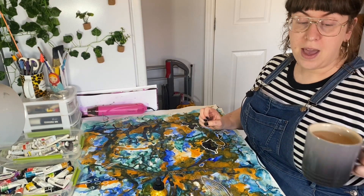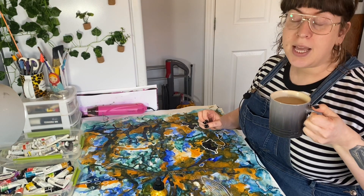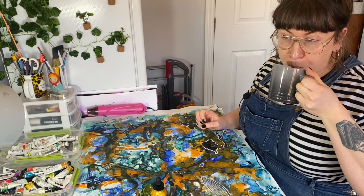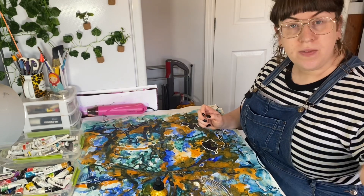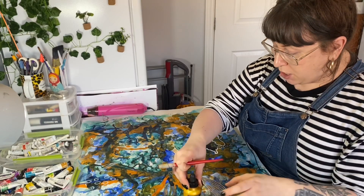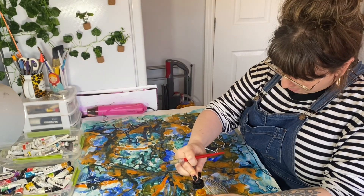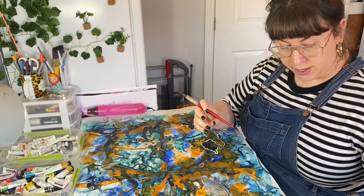If you haven't already, go and grab yourself a cup of tea or coffee — not judging on either side. Today I'm having tea, so if you want to join me with a cup of tea, that's great. If you want coffee, no judgment. Go and pause the video if you've not got one, go get yourself a cup of tea and come and join me. So I decided I'm going to use my nibs to do the outlining on this rather than just using a pen. I thought it'd be quite fun to use my calligraphy nibs.